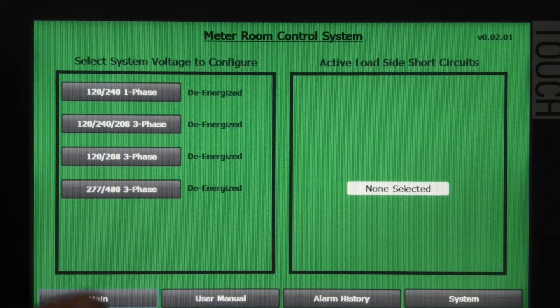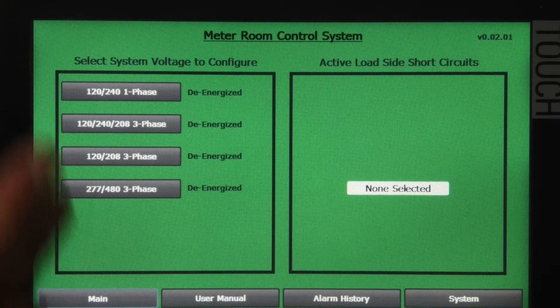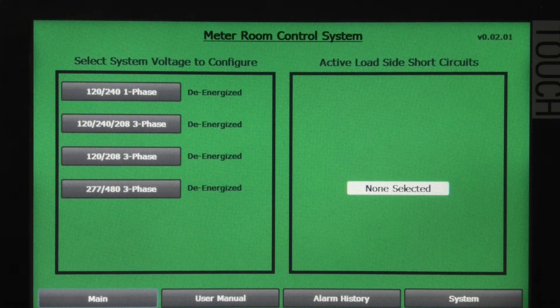This is the instructor interface for the Timpson Low Voltage Training Unit. This is the software settings that allow an instructor to customize any kind of scenario that a trainee might encounter.